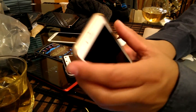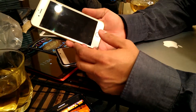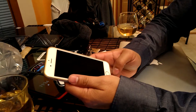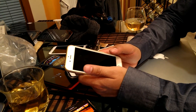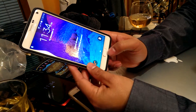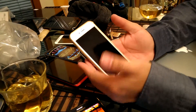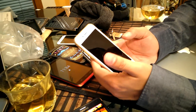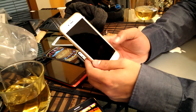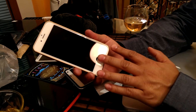Now being an iPhone user, try the fingerprint scanner on the Note 4 — what do you think? I think mine is a little easier to use. I don't have to do the swipe. On the Note 4 you have to push and then swipe, so basically two steps: turn on the screen by pressing the home button and then swiping down the finger.